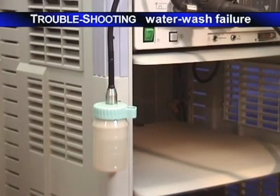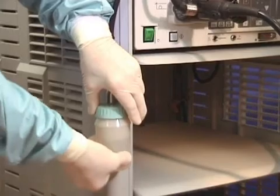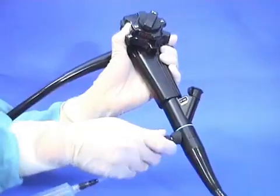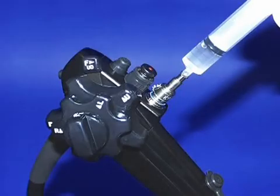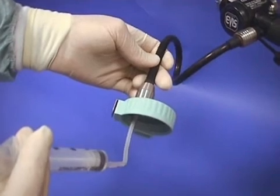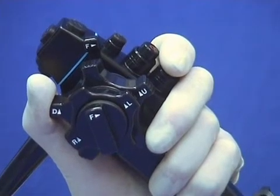If water wash fails and there's water in the bottle, check that the cap is screwed tightly. Then temporise, either by using the flushing syringe on an older instrument, or using the channel flushing device if available. As a last resort, it is possible to syringe flush up the water bottle tube, remembering to push the water button at the same time.